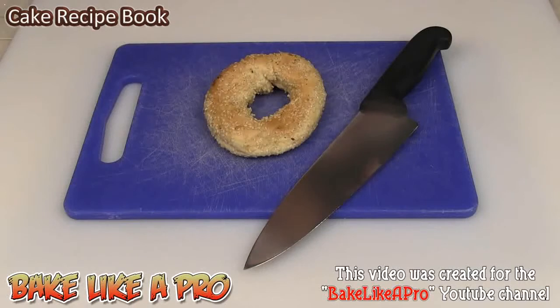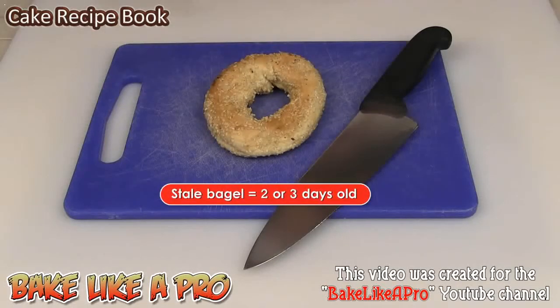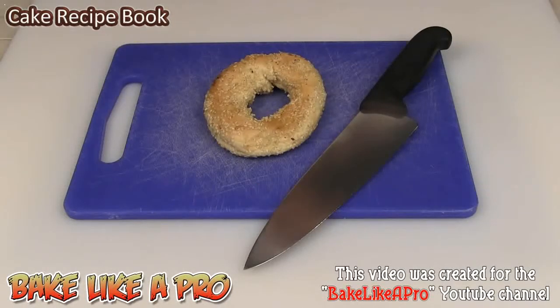Today I'm going to be making something really yummy and really fast — these are my quick and easy bagel chips. All you need is a fresh bagel or a slightly stale bagel, doesn't really matter. I bought a bunch of Montreal bagels yesterday and I've got one left over, so I'm going to show you what to do with it.